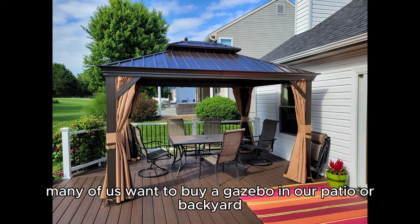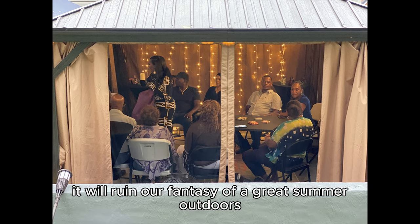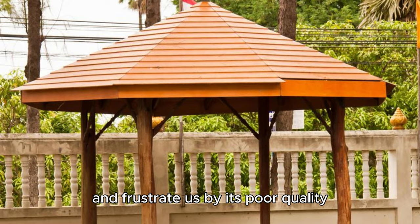Many of us want to buy a gazebo for our patio or backyard. But if we don't know how to choose, it will ruin our fantasy of a great summer outdoors and frustrate us with its poor quality.